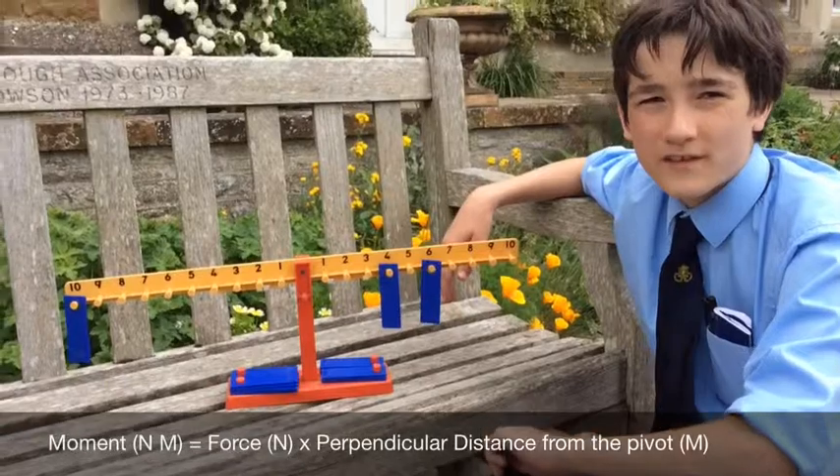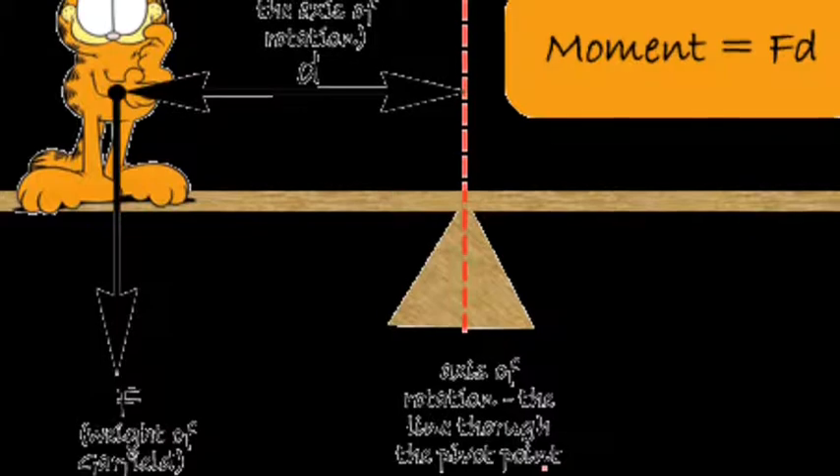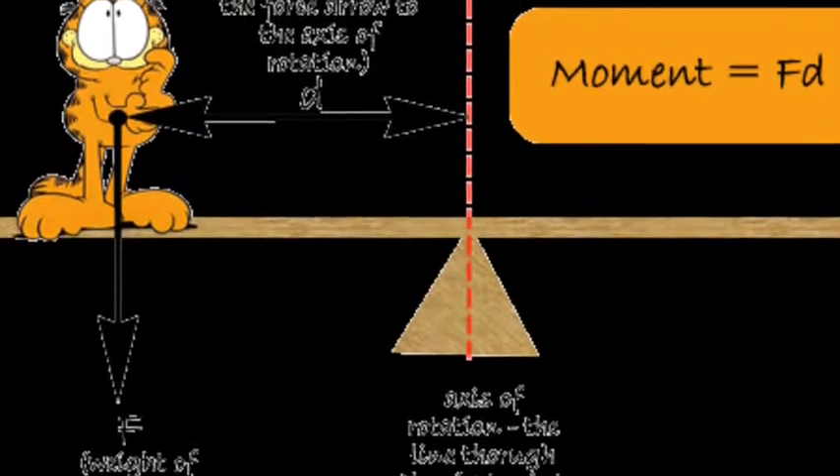The moment of force is force times perpendicular distance from the pivot. That was a demonstration of moment.